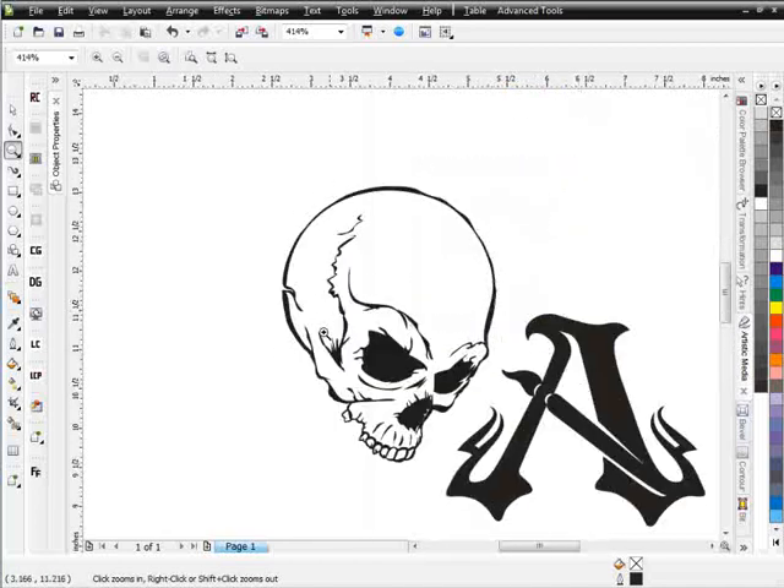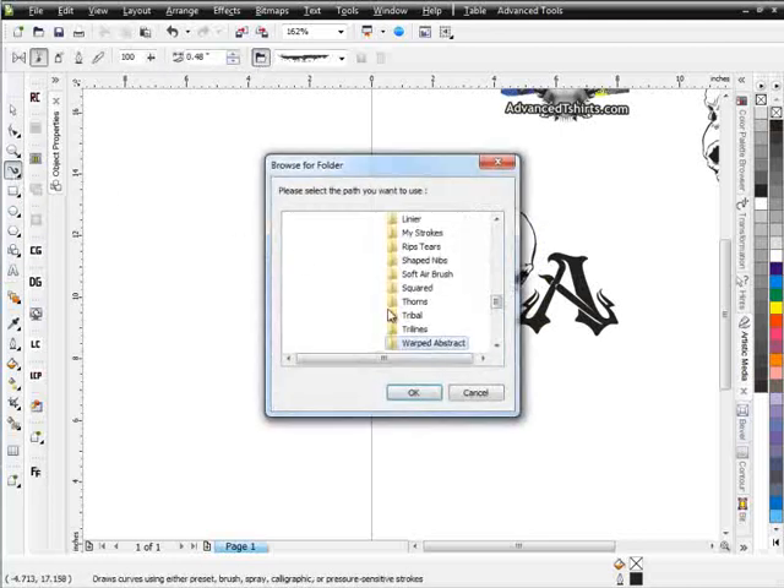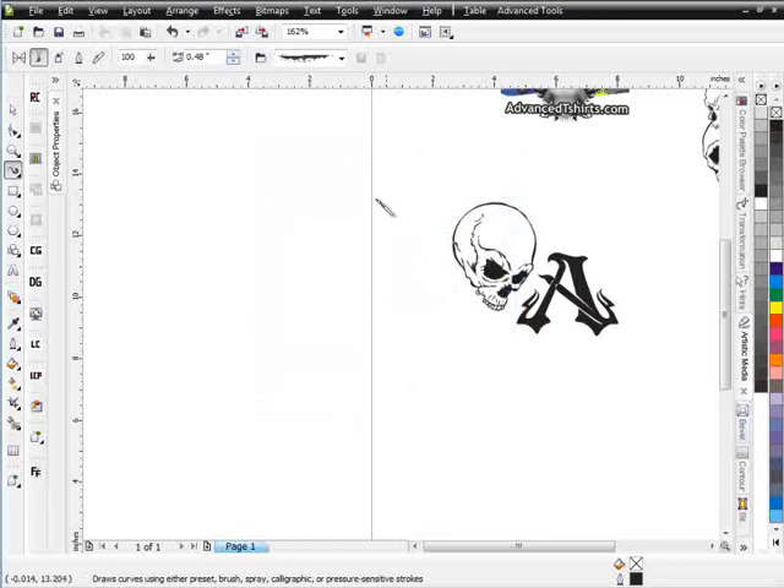Looking at this skull, the first thing I want to do is bring some feathers off it and create my wing shape, then we'll go from there. I'll go to my artistic media tools. I'm already set up in the correct folder for my brushes. If you download the brush pack from the site, all you need to do is extract it and navigate to it through Corel. We'll show you how to do that in the free brush tutorials on the site. I want to go to feathered wings and go to hand-drawn.